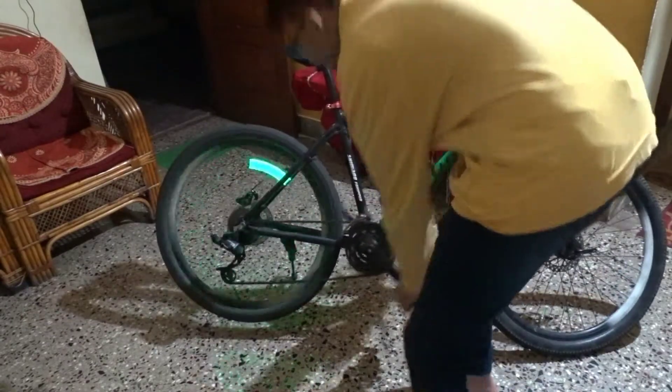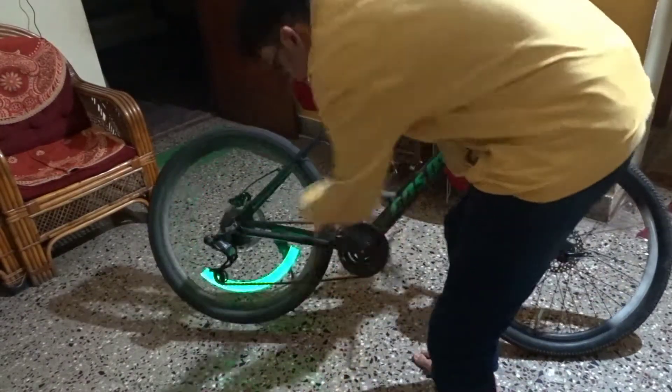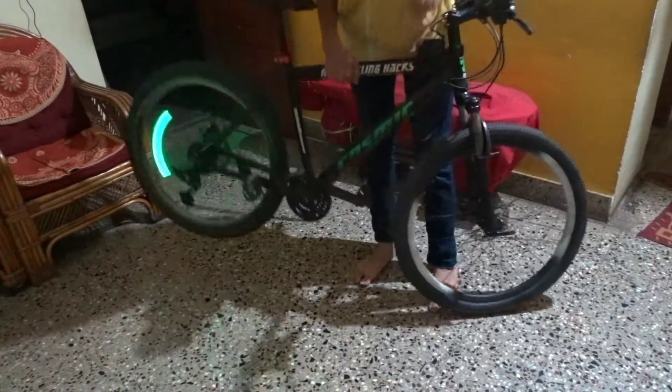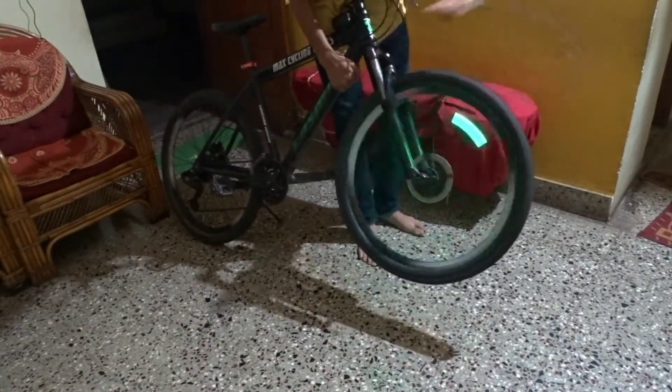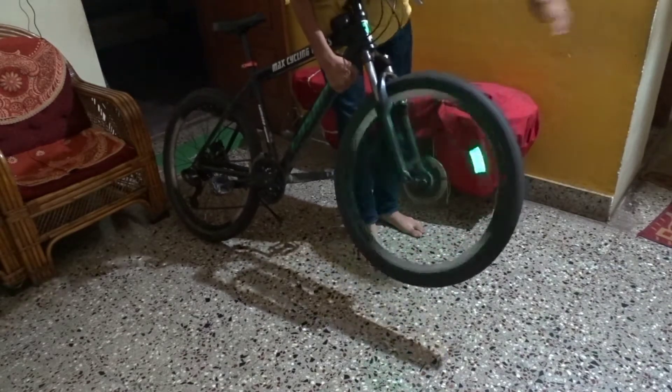If I touch it, it starts glowing. Let's give it a spin. It depends on what kind of speed you are in. If you are really a good sprinter, it's going to glow like hell. The front one is also working. It looks lovely.